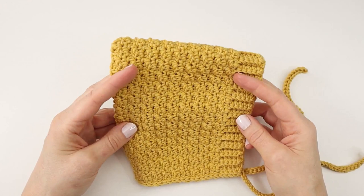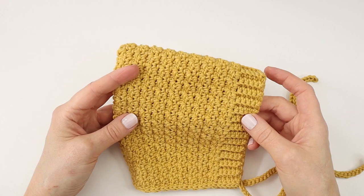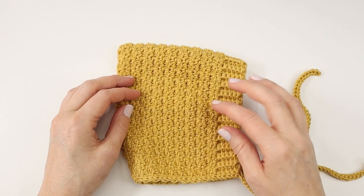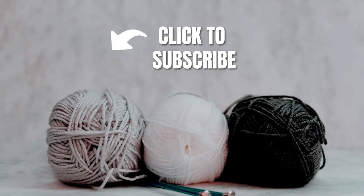And that is how you make this very soft and cute baby bonnet. Thank you so much for watching my video. I really hope you enjoyed it. If you would like to see more of these kinds of videos, make sure to subscribe to my channel and hit the notification bell. If you have any questions or anything nice to say, you can write me in the comment section and I will reply as soon as possible. I hope to see you next time. Have a nice day. Bye bye.